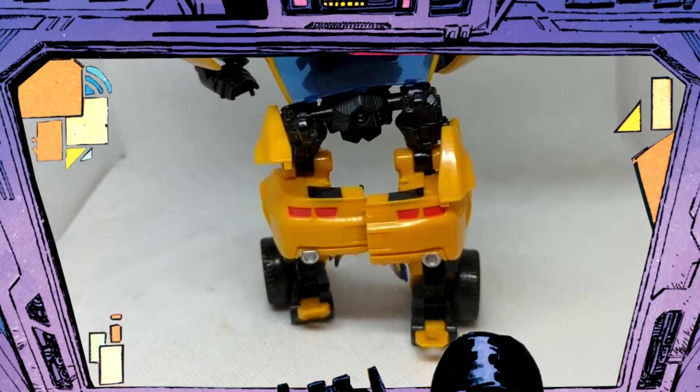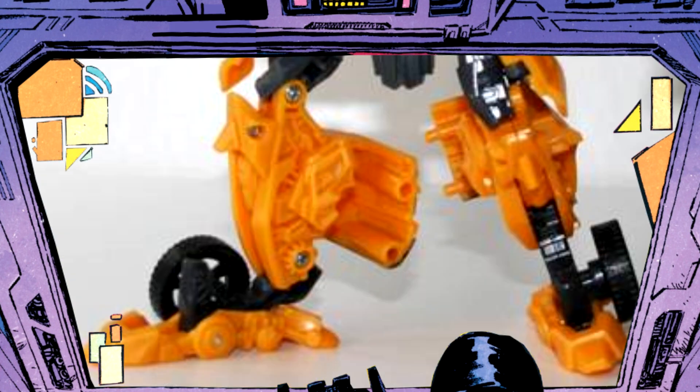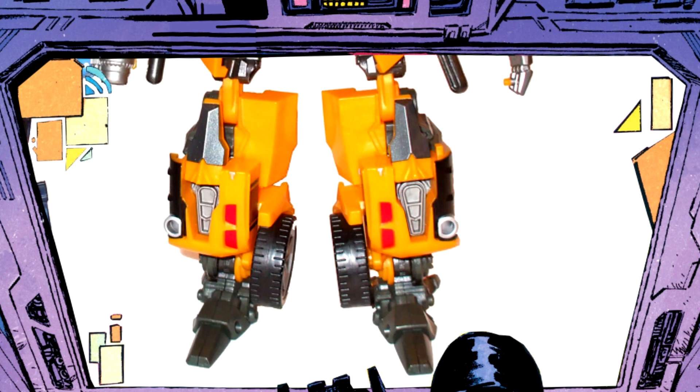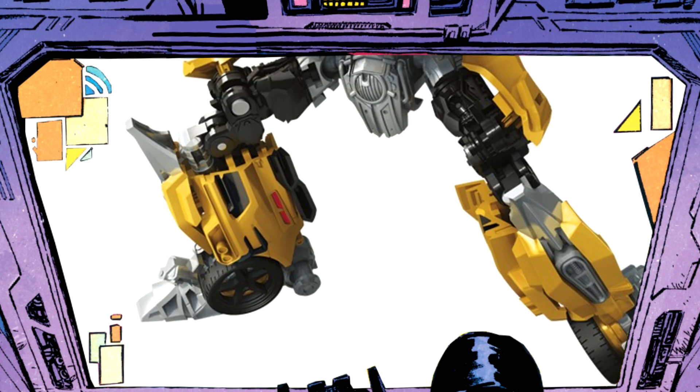That's still way better than Mechtech, ROTF Deluxe, 2007 Concept Camaro, Ultimate — dare I say even Masterpiece to a degree. While on those the back bumper was just a piece of kibble behind his actual calves, on Studio Series it's an integral part of his shin. His foot connects to his back bumper, and for some reason I love his ankles and the whole area. That's still a lot better than what Human Alliance did — like, what the heck is that? It's like his shins are supposed to be swapped. I suppose the Nightwatch Deluxe does the back bumper the best by having it on the inside.